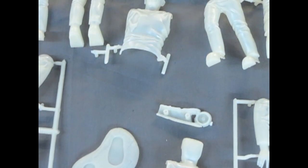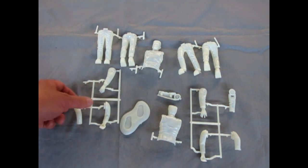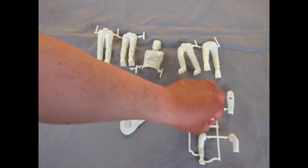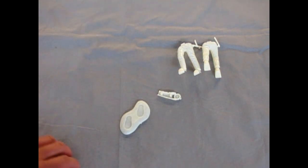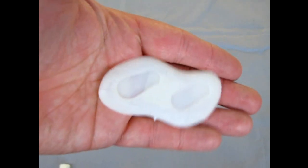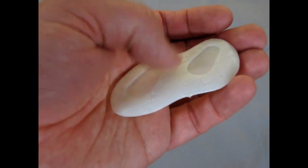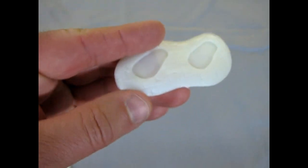Here are all the Frankenstein parts spread out. We have this interesting base which you can stand your Frankenstein model on, and as you can see it is a nice stone floor.